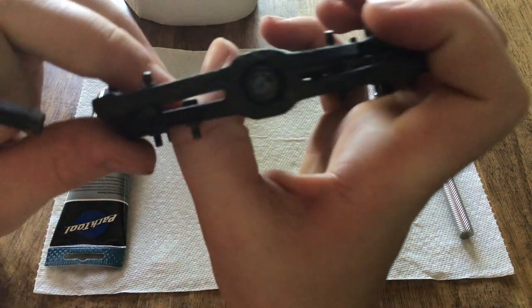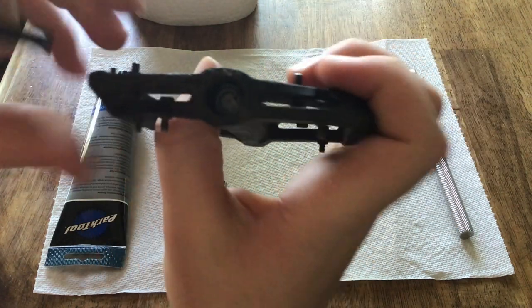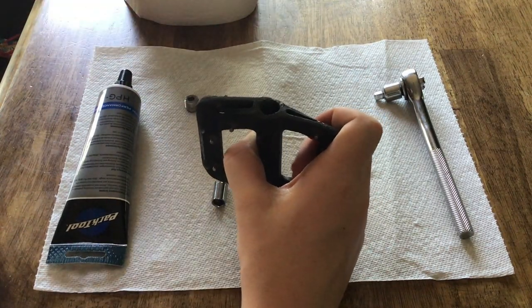After we're done, you can see in here there is another one, and now we need to do that one — same thing. Put that next to your other one so that you don't lose it.